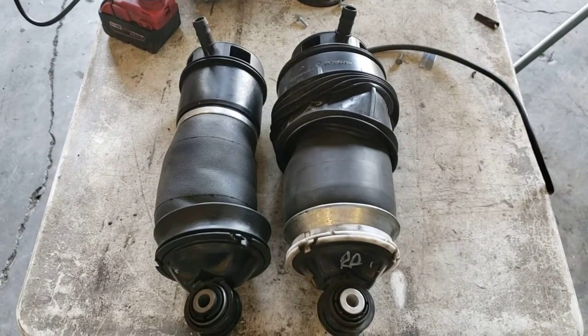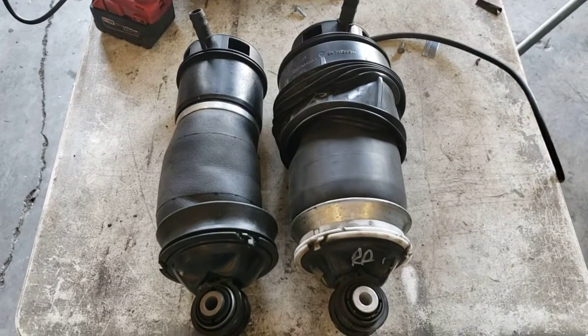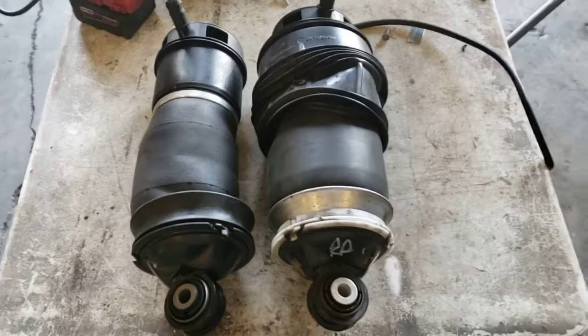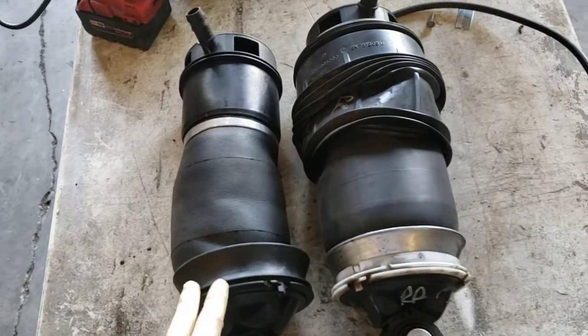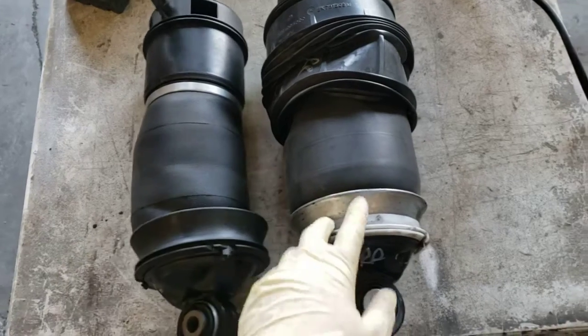In front of me I have two airbags for a Mercedes — the E-Class and the CLS. This is a Chinese cheap one, it's like 150 bucks maybe. And this is the original one.